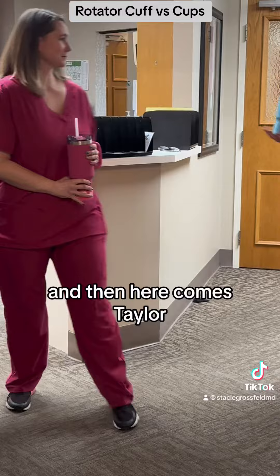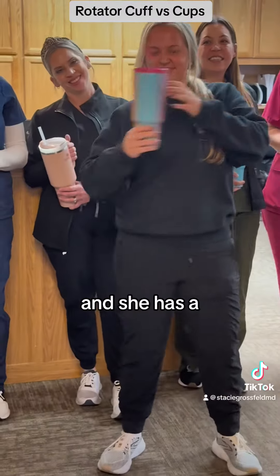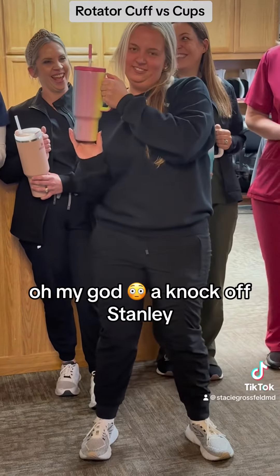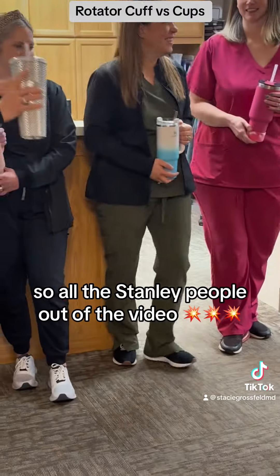And here comes Taylor, who is my x-ray tech and also the jack of all trades. And she has a knockoff Stanley. Oh my god, a knockoff Stanley! And where's your rotator cuff? Right here. So all the Stanley people out of the video.